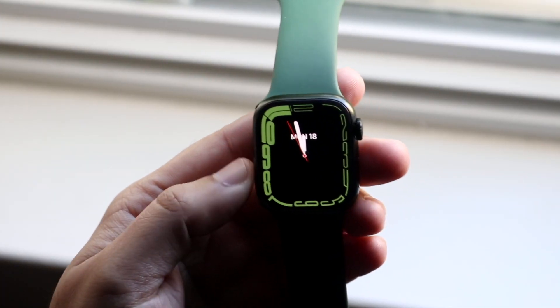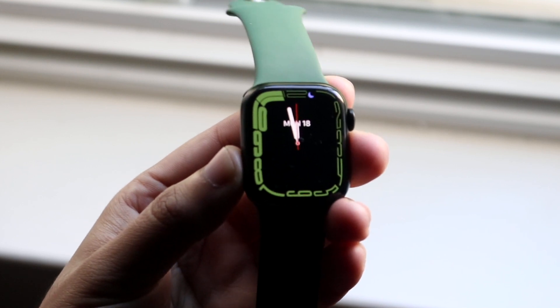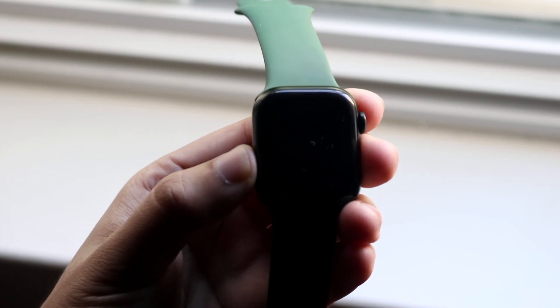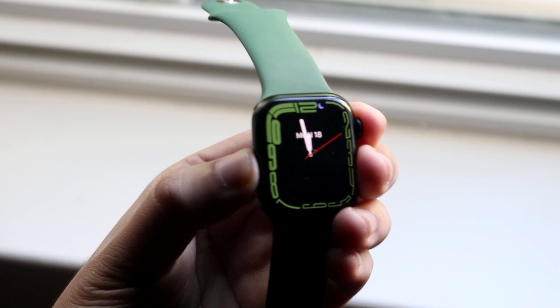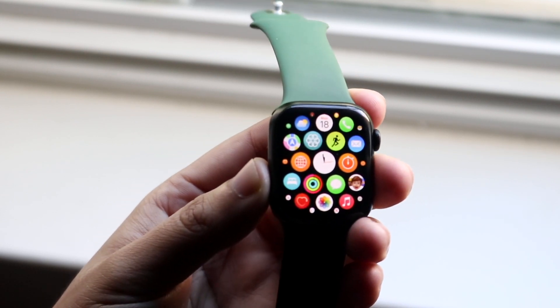Welcome back everyone. You may have just purchased your Apple Watch Series 7 and you may be trying to figure out how to use that new swipe keyboard, which is one of the main features of the Apple Watch Series 7. Luckily it's a very easy process. The very first thing you want to do is boot up your screen and get into an application that requires that specific keyboard.